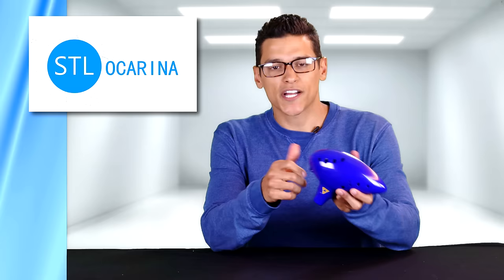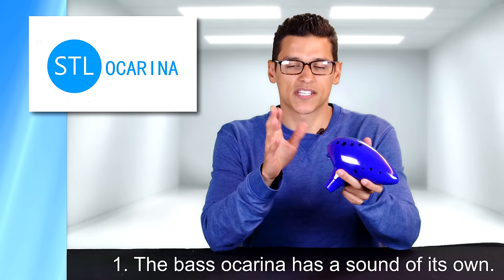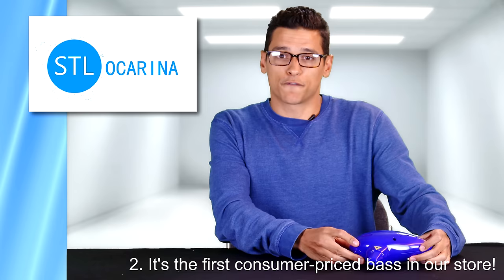STL Ocarina is pleased to introduce our new Legend of Zelda-inspired plastic bass ocarina. This ocarina is particularly special, and we're committing an entire episode to it for two reasons: one, because the bass ocarina has a sound of its own — lower and fuller than a tenor or a soprano ocarina, obviously. And two, because it's the first consumer-priced bass ocarina available in our store.